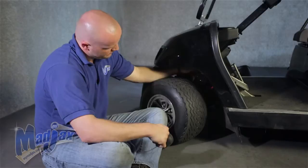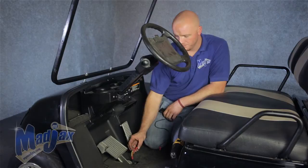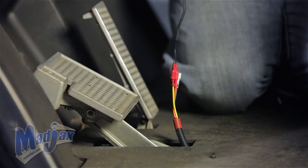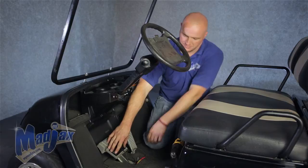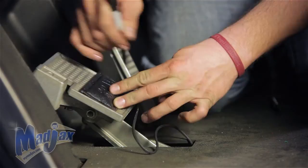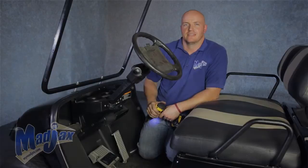Now that we have our horn attached, we're going to install our brake pad. You'll notice we pulled the orange, yellow, and black wire up through the bottom of the floor. We're going to plug that into our brake pad — the two bullet connectors. The black spade connector is not used. Now to attach our brake pad on this metal brake, we're going to take a black marker, mark our holes out, and pre-drill our holes. Now that our brake pad is attached and our brake pad harness is secured with zip ties, we can attach our light kit to our battery pack.